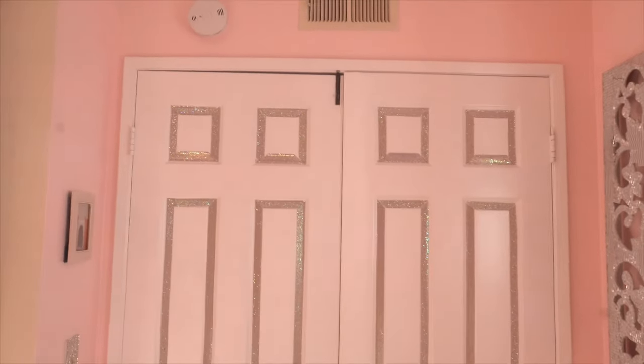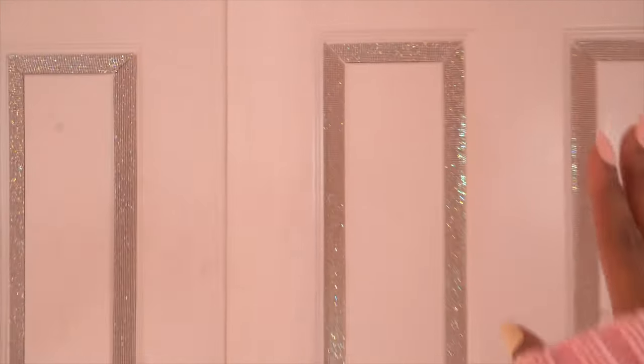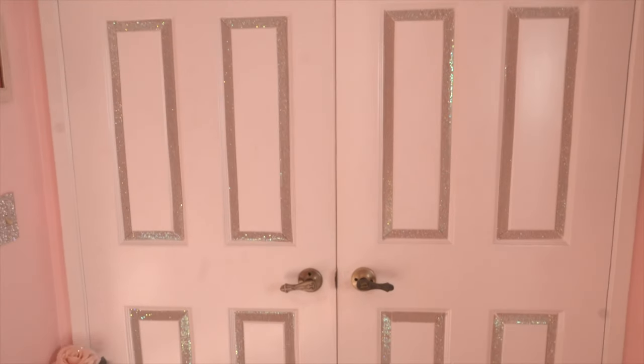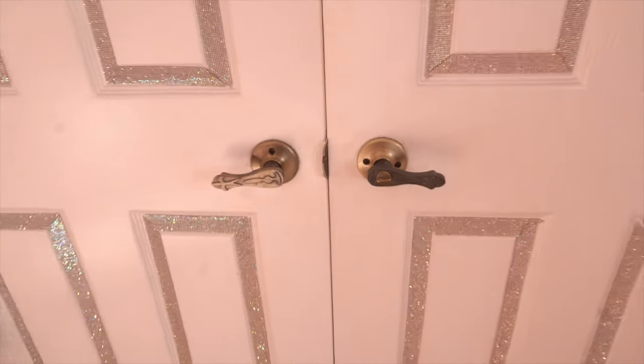So this is the double doors that we just came in through from the hallway. I put some sticky decal — like bling ribbon — on the doors. They're these bling decal ribbons that people use to decorate for weddings. I got these off of Amazon — I'll try to link it below, but if you search 'bling decorative bling ribbon' it should pop up. I do want to change out the doorknobs to crystal handles — that's going to be my next project.